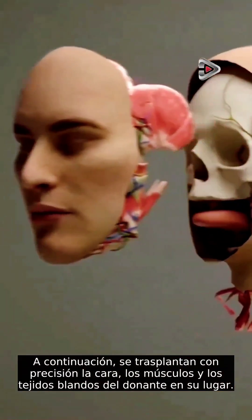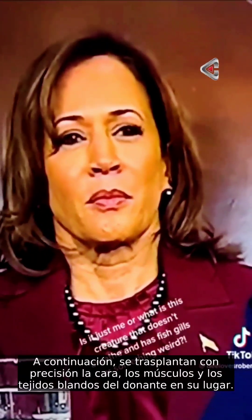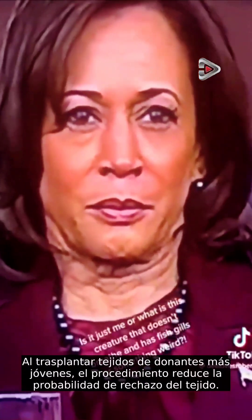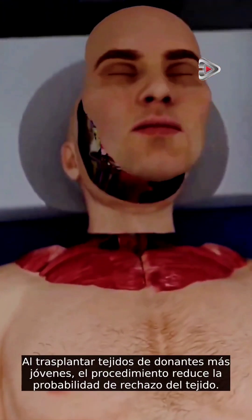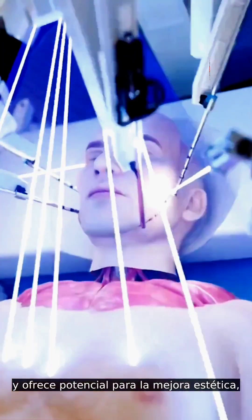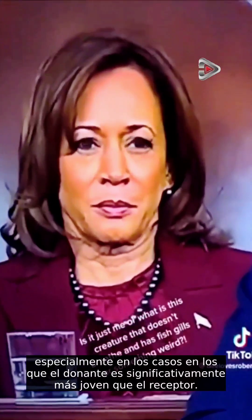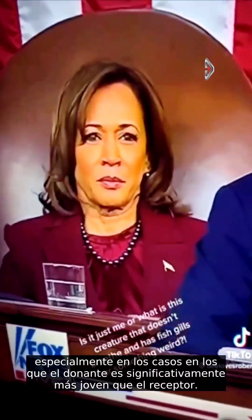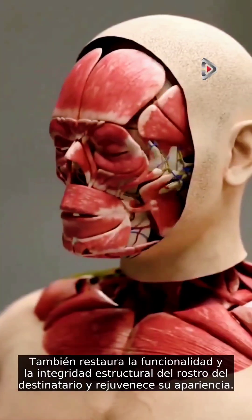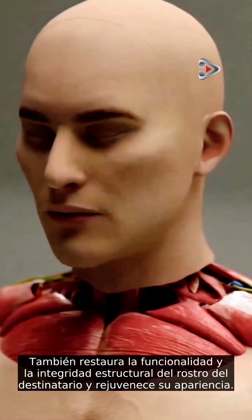The donor's face, muscles, and soft tissues are then precisely transplanted in their place. By transplanting younger donor tissues, the procedure reduces the probability of tissue rejection and offers potential for aesthetic enhancement, particularly in cases where the donor is significantly younger than the recipient. It also restores functionality and structural integrity to the recipient's face and rejuvenates its appearance.